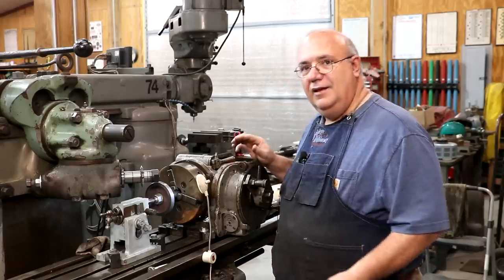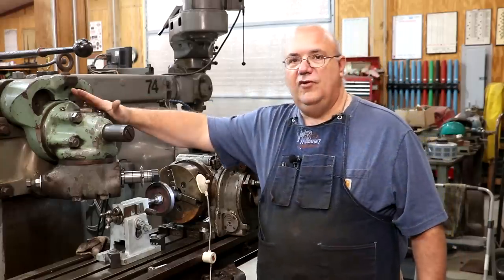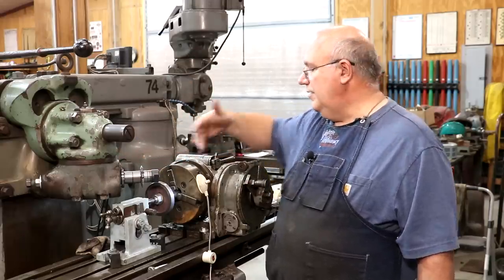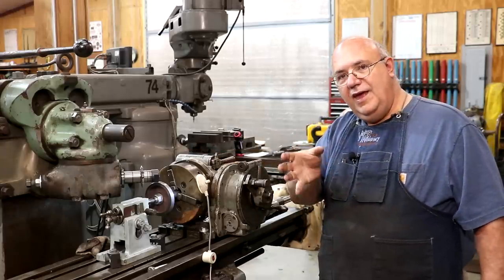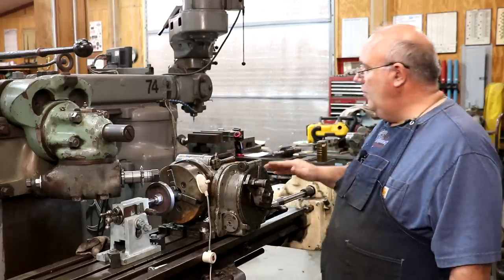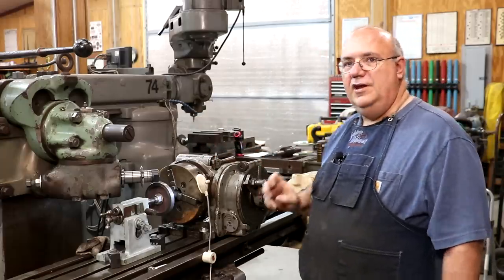Just real quickly, if you haven't followed along in the whole series of videos: we have a universal head set up on my horizontal milling machine where we have our cutter set at the helical angle, which is 45 degrees in this particular gear. I have a dividing head, which is used to turn that gear however many increments you need for the number of teeth that you're cutting. This particular gear is a 30 tooth gear. We will use the dividing head, turn it that number of times and make that many cuts — one for each tooth.